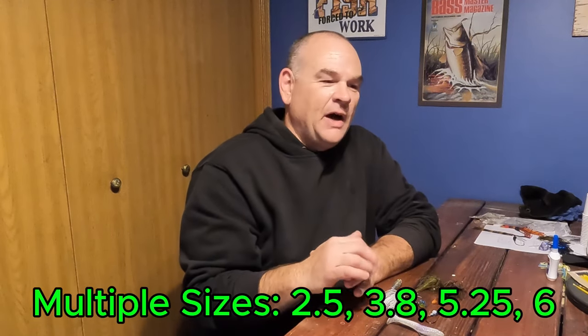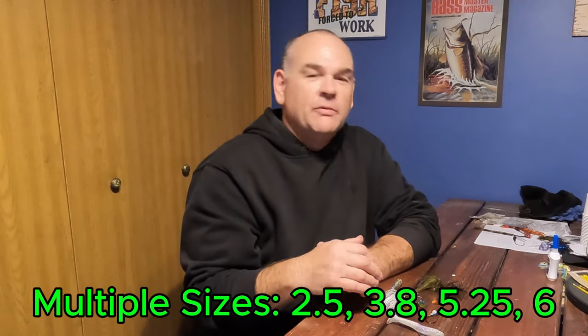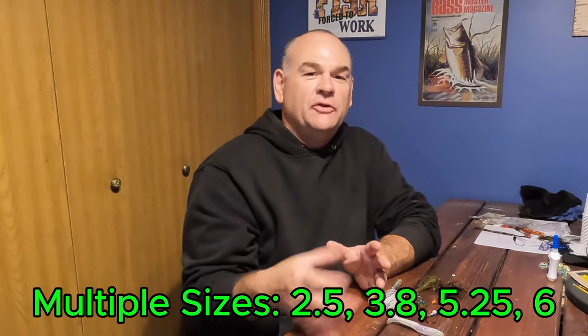These come in different sizes. You'll see them posted online — a lot of times it's like a 2.5, 3.8, or 3.75, which refers to the length. A lot of them are two and a half inch, three inch, three and three-quarter inches, and some are even four and a half or five inch swim baits.